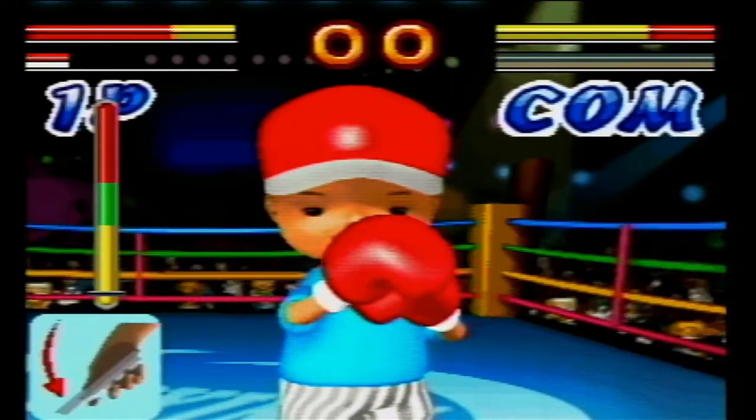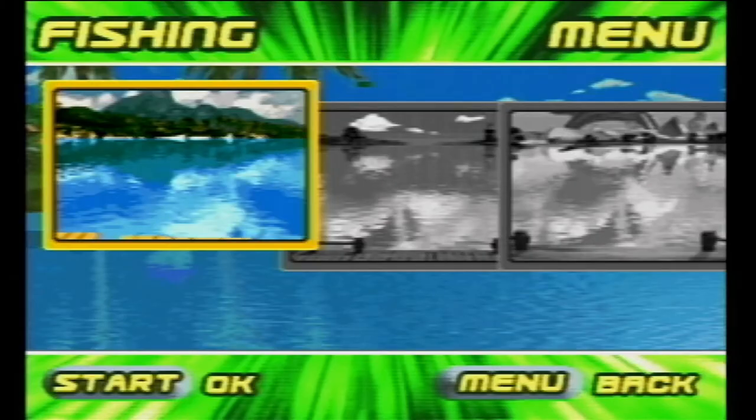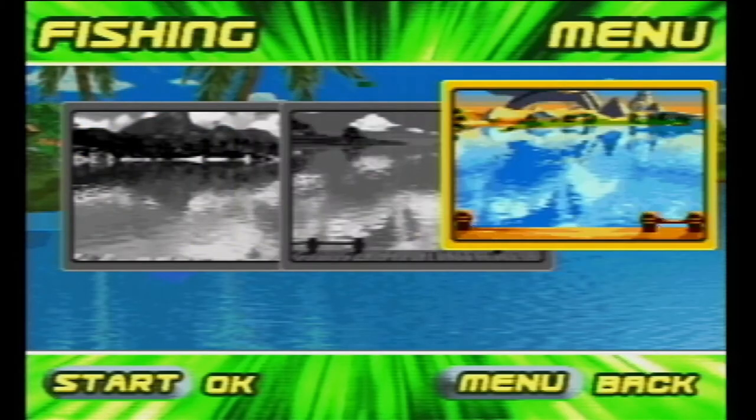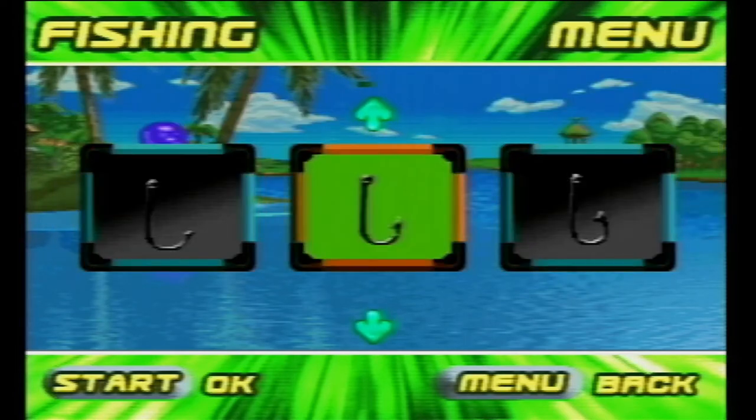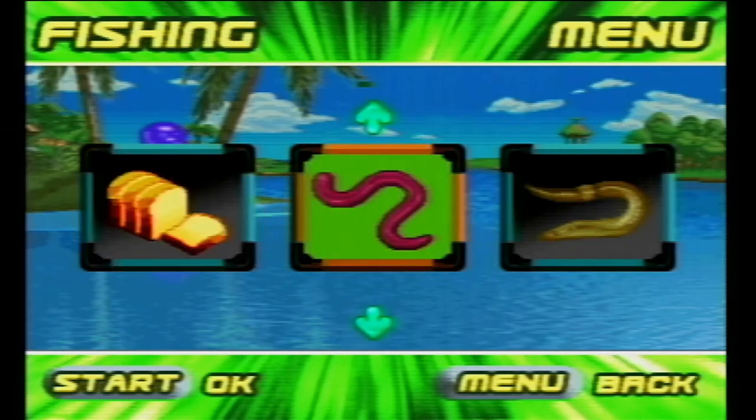He's watching two guys punch each other in the face and he just can't find the energy to care at all. Is that a Wiimote? Fishing! We have the choice of water, water, and water. This is just way too many options. Nothing I choose here is actually going to affect the way the game plays.